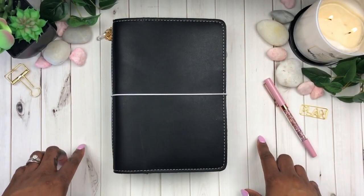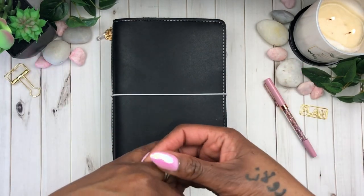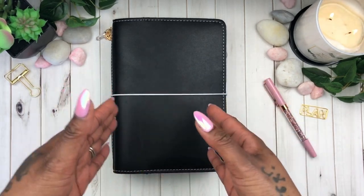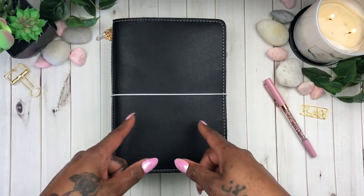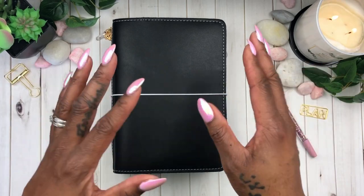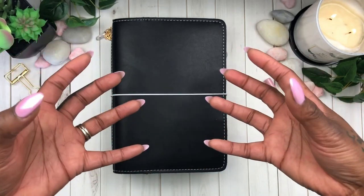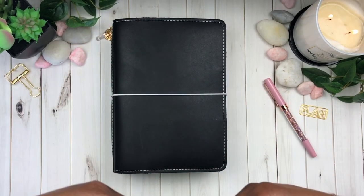Hey you guys and welcome back to my channel, it is your girl Chakesha Sims and I am here with another planner-related video. As you all know I am participating in the one planner challenge, and today I am going to be setting up my wellness insert, where I will be journaling my fitness journey, my health, and anything that has to do with the well-being of myself.